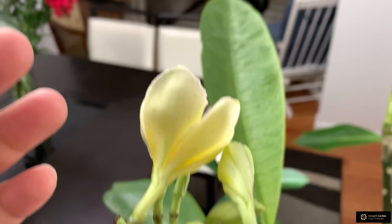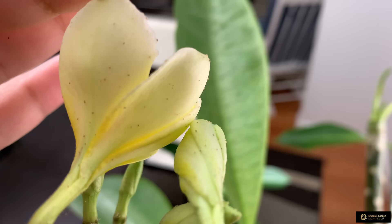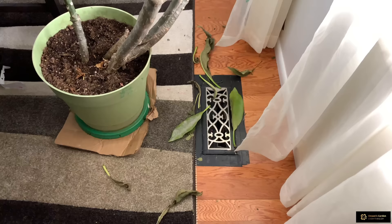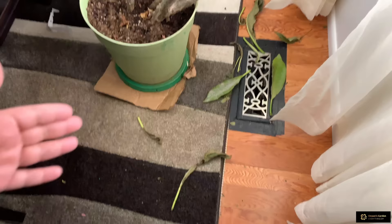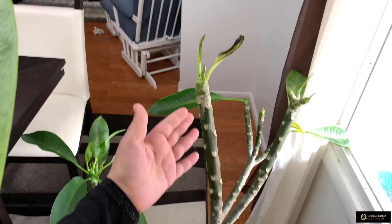Usually, if the plant is healthy and there is no insect or disease, these flowers stay more than a week. Now you see the spider mites are everywhere and they are killing my plant. Most of its leaves have fallen — you can see on the floor — and even the healthy leaves are falling.